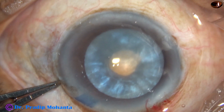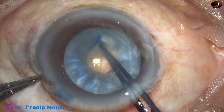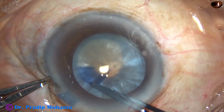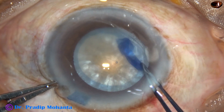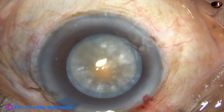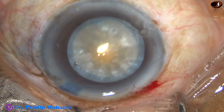Now see how to enlarge this small rhexis into a large rhexis. A small cut is made at 8 o'clock. The tag is made, held with utrata forceps, and we go all around. At this time the capsule will not tend to run to the periphery — it will be very obedient. The rhexis has been completed.